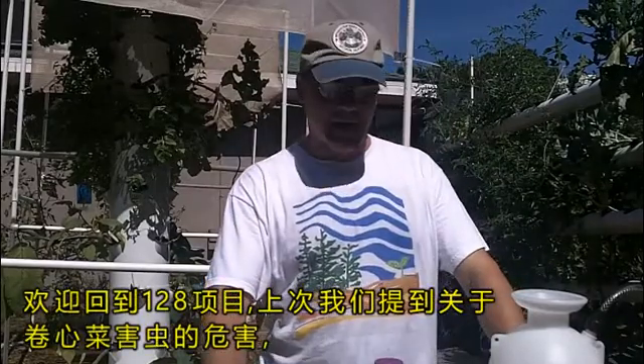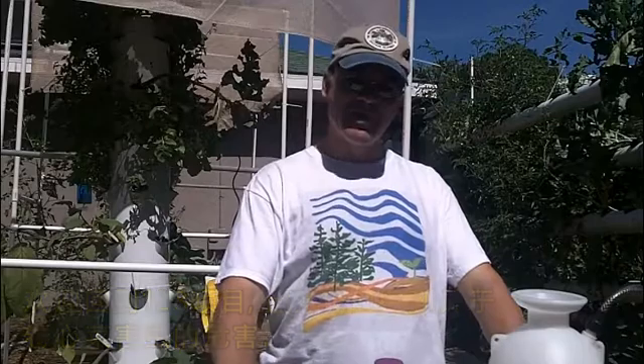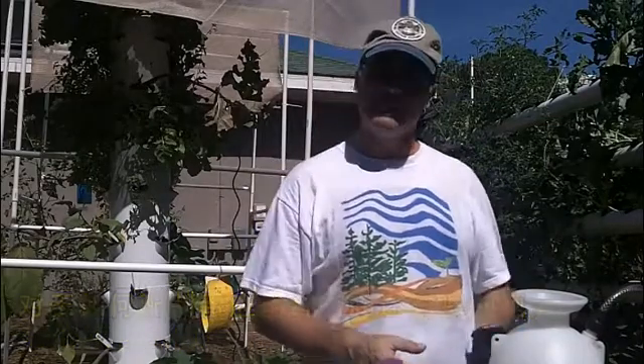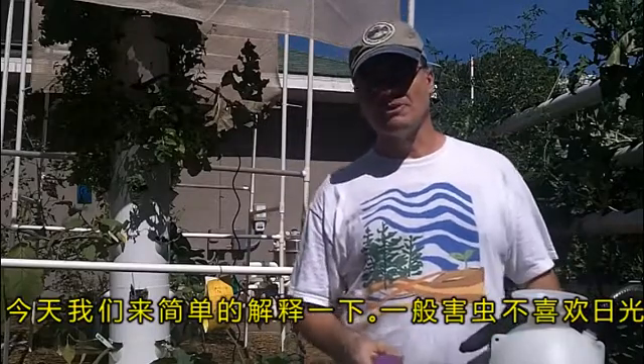Welcome back to Project 128. Since we had the attack of the pickle worm, we've had some questions from people about how we mix up and how we are applying the neem oil that we're using. So we're going to show you that quickly today.